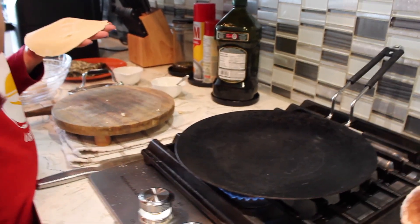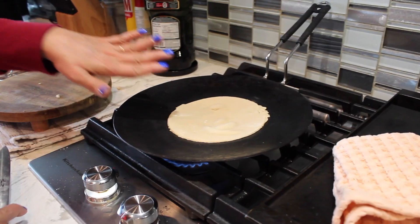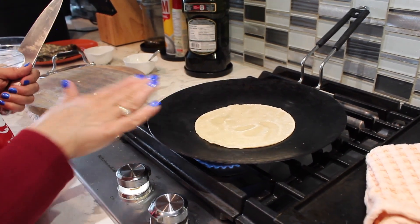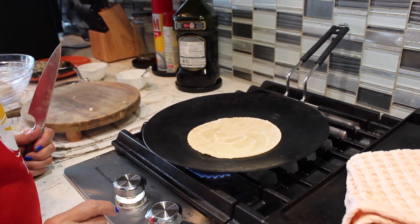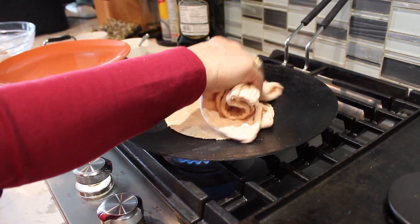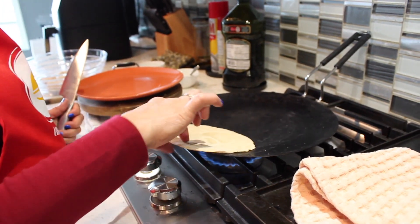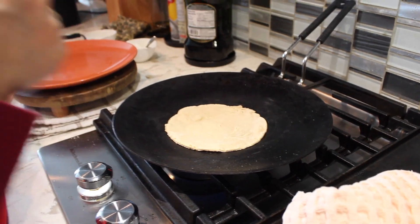My skillet is on a medium-high flame. Just keep it for a couple of minutes on one side, then move it and let it be. When it starts to swell a bit, press it the way we do for our normal chapati — just keep pressing so that it gets cooked very nicely. The way you flip three to four times for regular chapati, you have to do the same thing. Our chapati is ready!